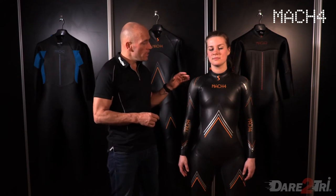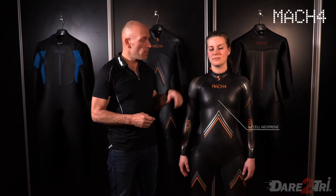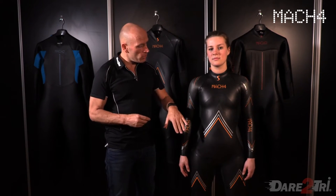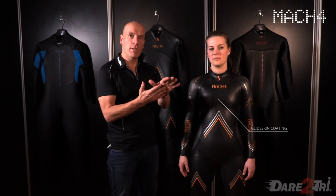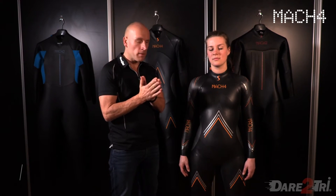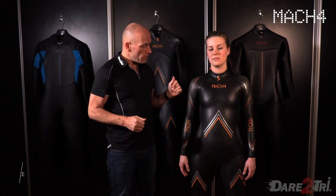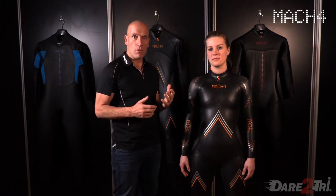It's a very unique wetsuit. It's a 44-cell rubber neoprene, which has a lot of air cells, so the buoyancy is even greater. The coating on the wetsuit is a glide skin, and the glide skin makes the suit very smooth, with hardly zero water friction, which makes you glide. The wetsuit is made for fast and longer swims.